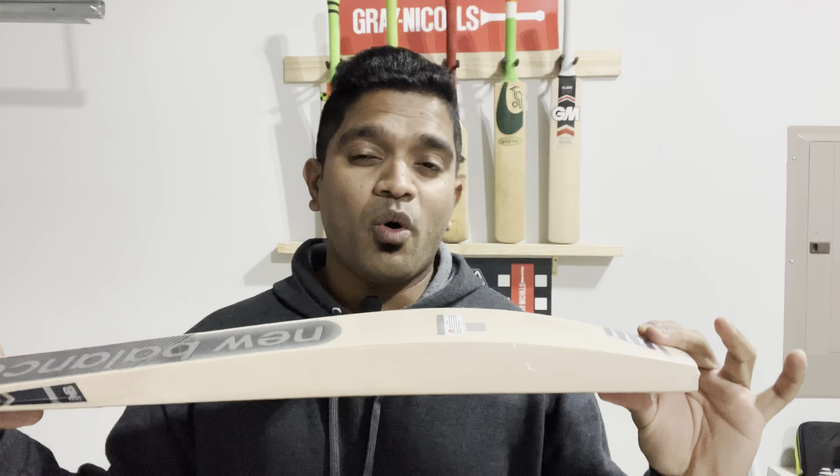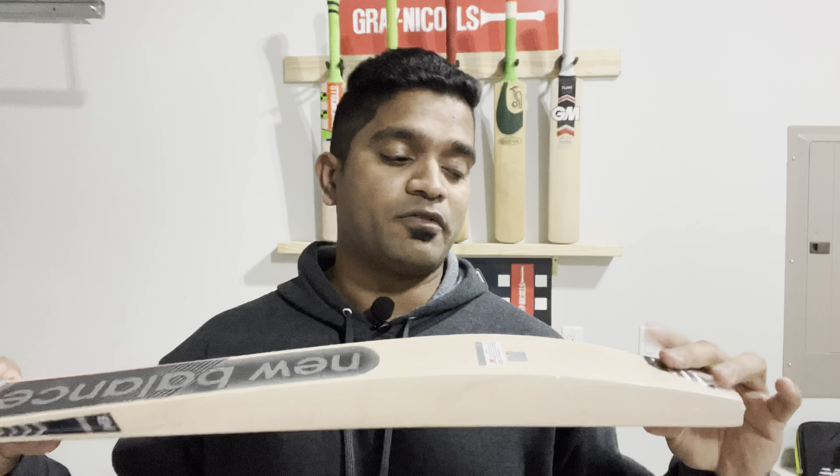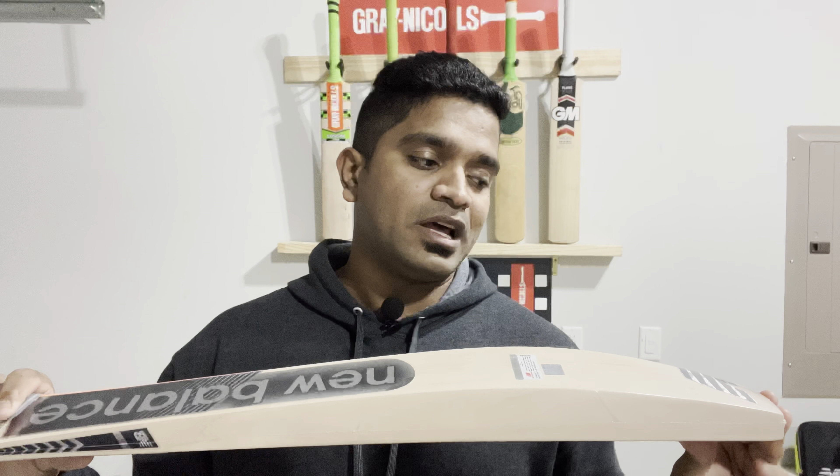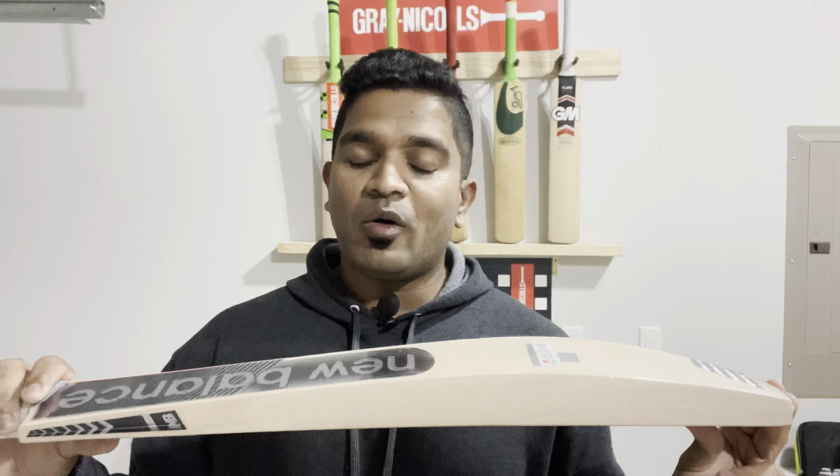Nowhere else have you guys seen this profile. There are numerous benefits that this profile can offer, which we shall see and discuss as part of this video. First of all, let's talk about the profile — we have the spine running almost till the end of the toe, and right here is where the spine is ending. You have a lot of wood to back your front foot shots, so if you play on the front foot more often than not, you are covered by all means — whether the ball stays low or has a true bounce. The spine takes its peak position and is very consistent throughout the hitting area, giving you absolute punch and power on the blade, which we shall see at the end with the ping test.